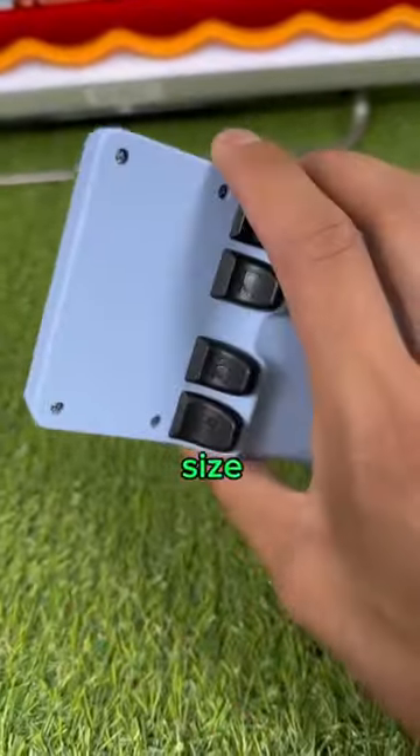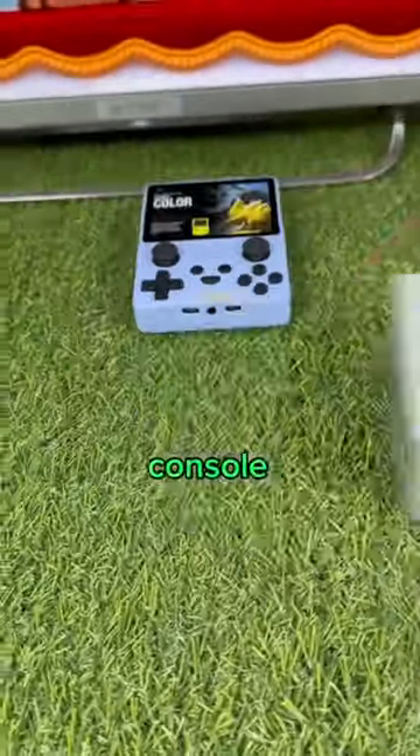Many people complained about the small pocket size, so we decided to make a brand new console size that fits perfectly.